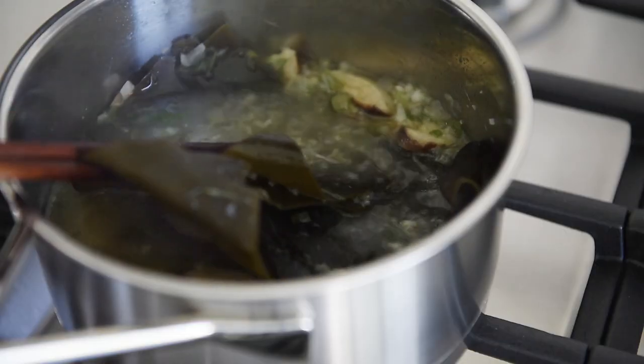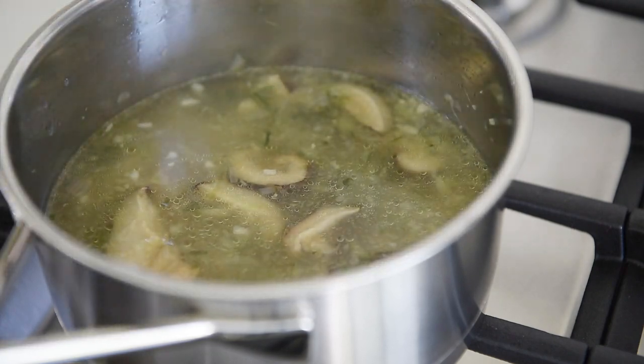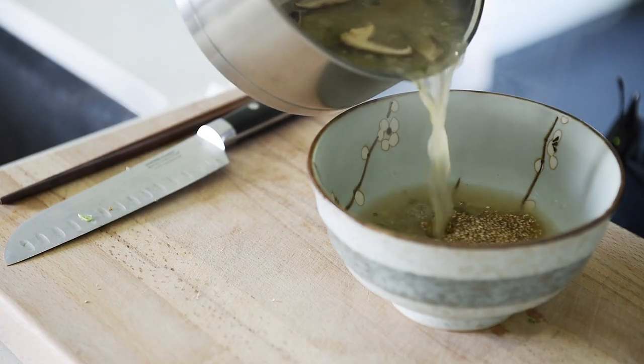Remove the kombu to discard or save for other recipes. The flavorful stock is ready. Pour the stock into the serving bowl to combine the flavors.